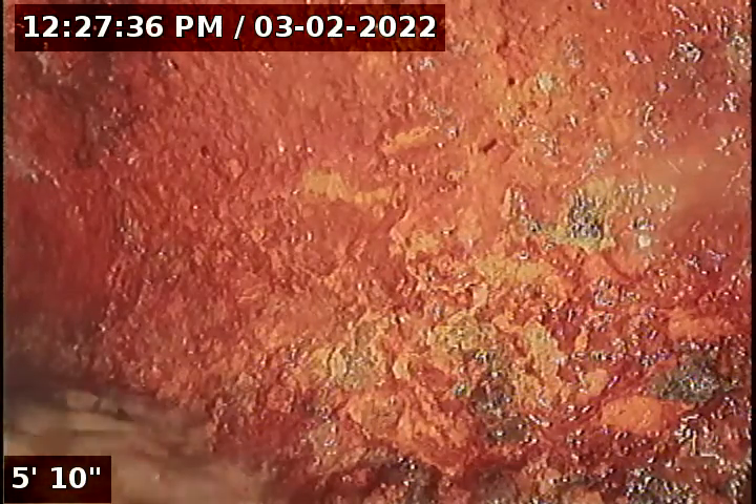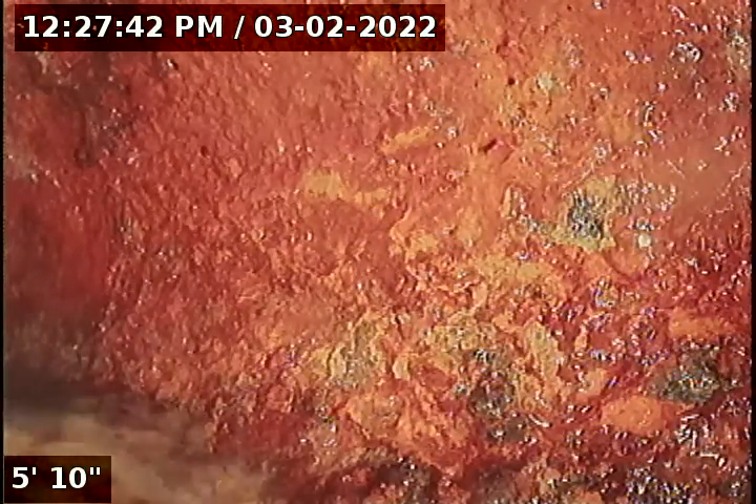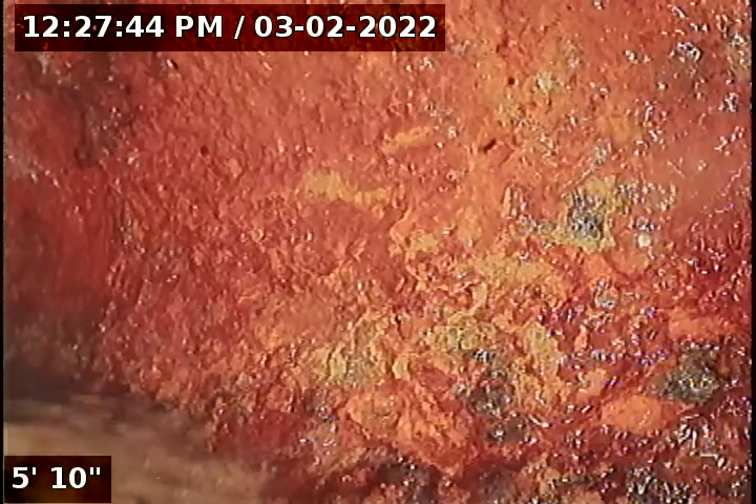Hello, this is Seth Lewis from Lantern Home Inspections here to perform a sewer line camera inspection. Property 428 Southwest 19th Place, Troutdale, Oregon 97060. Current time is 12:27 p.m. on March 2nd, 2022. The house is facing north; I'm on the north side of the house.